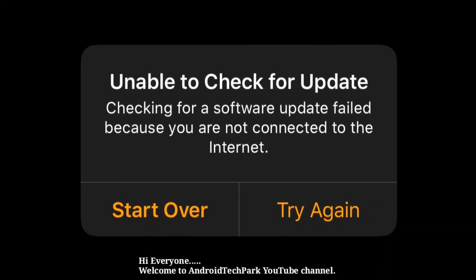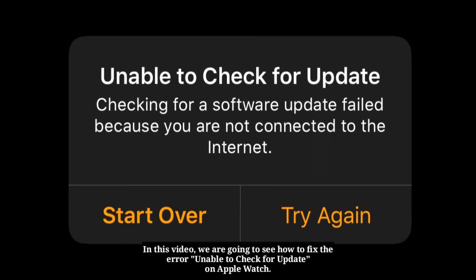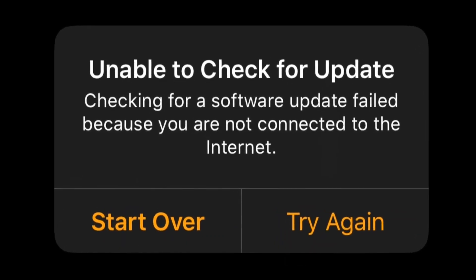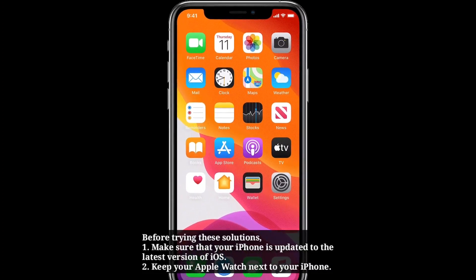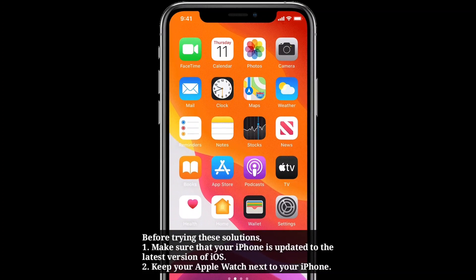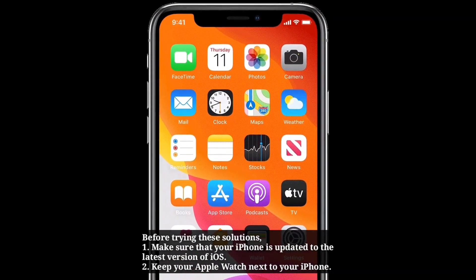Hi everyone, welcome to Android Tech Park YouTube channel. In this video we are going to see how to fix the error unable to check for update on Apple Watch. Before trying these solutions, make sure that your iPhone is updated to the latest version of iOS. Keep your Apple Watch next to your iPhone.